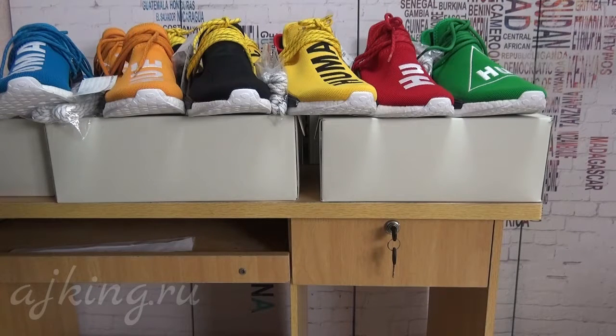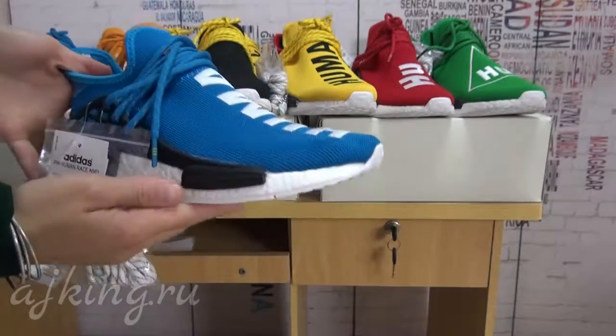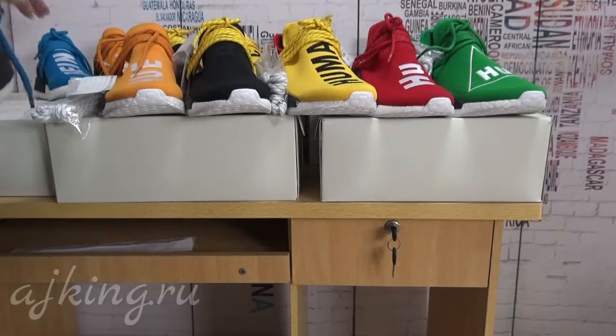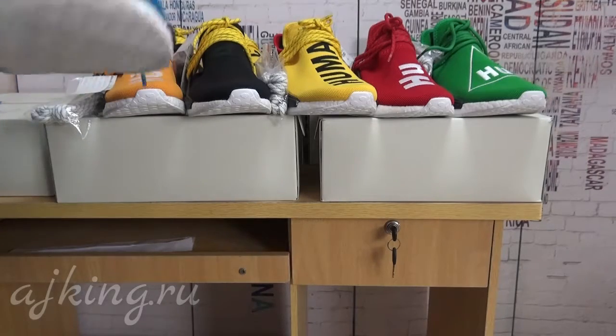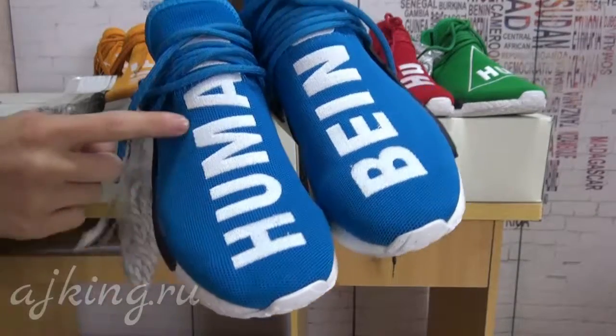We have our new version which is VS1 quality. Now let's check the details about each together. This is the blue one — you can see the upper part.